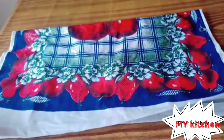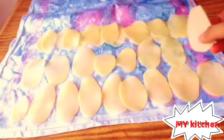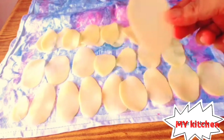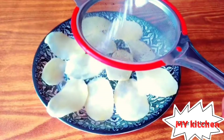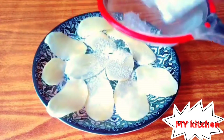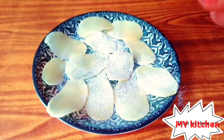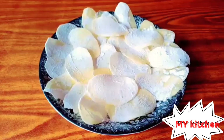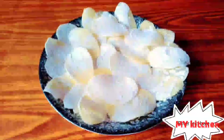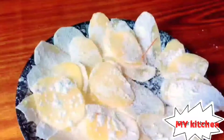Our chips will become crispy. As you can see, my potato is all dry. I will put corn flour so you can coat it properly — the corn flour can go to all parts of the potato.